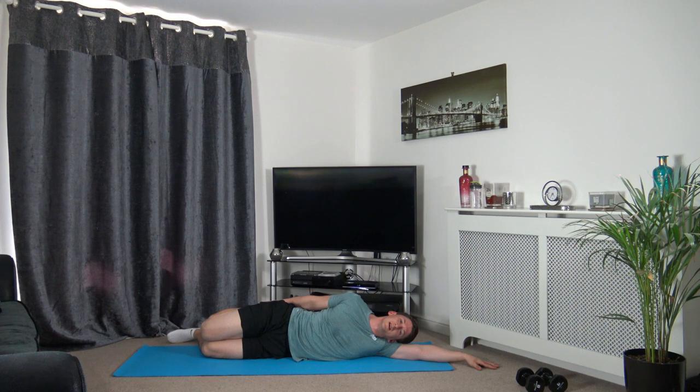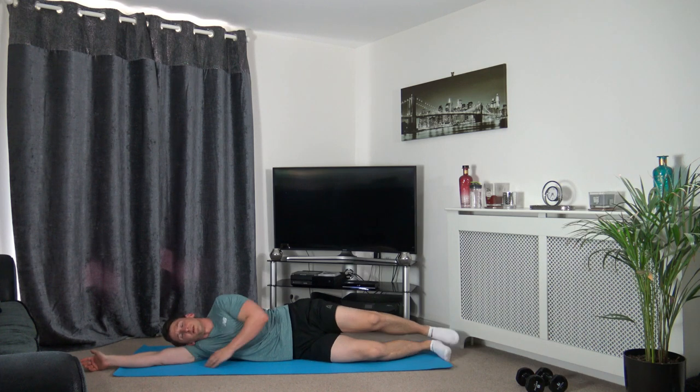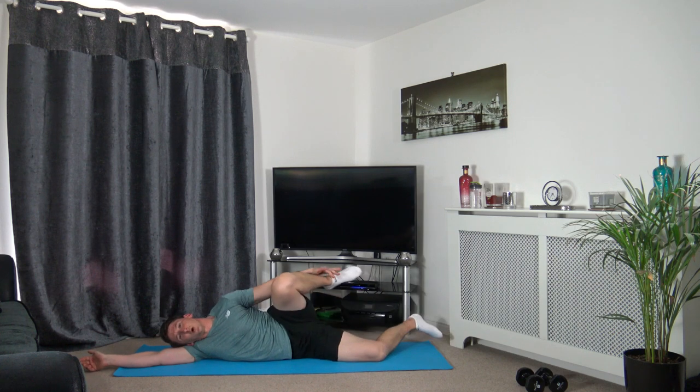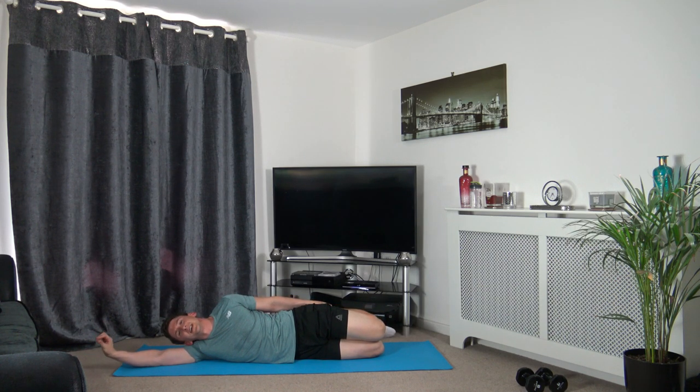Just a few more seconds and we will change. Let's change that around — arm goes out, head down on the arm. Make sure the shoulders, chest, hips and knees are all in line with each other. Take the leg up — feeling the stretch down the front of the leg, which is the quadricep. Hold it there, relax and breathe — don't over-stretch it. If you think you are, release some of that tension. Nearly there now — super job.